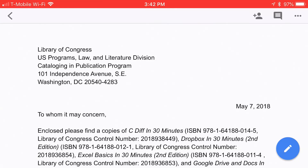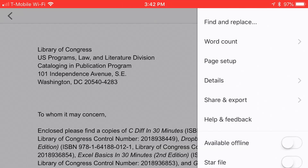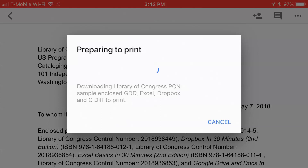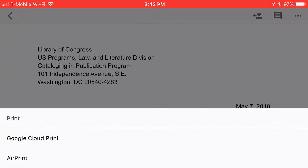Fortunately, if you have an iPhone or an iPad, printing is a little bit easier if you've set up your printer to work with AirPrint. Usually it will work right out of the box if it's on the same Wi-Fi network. So tap the icon in the upper right corner — three dots — look for the print icon. If you don't see it, tap Share and Export, then tap Print, then tap AirPrint.